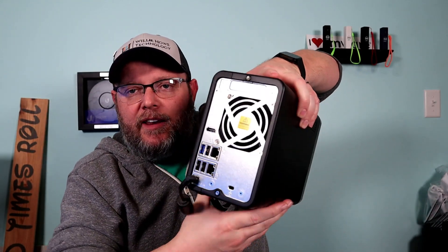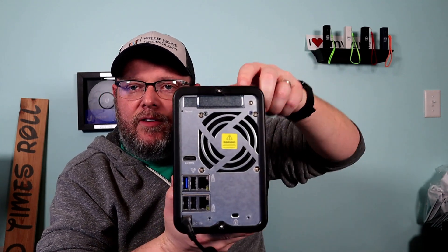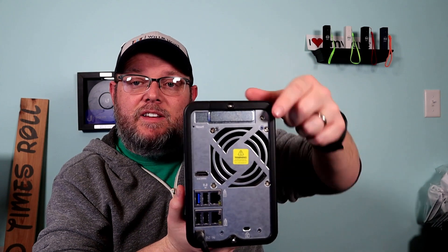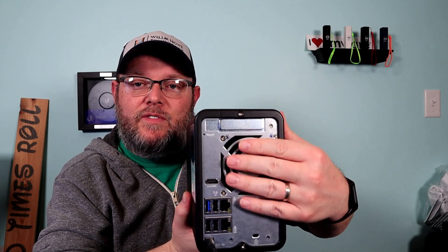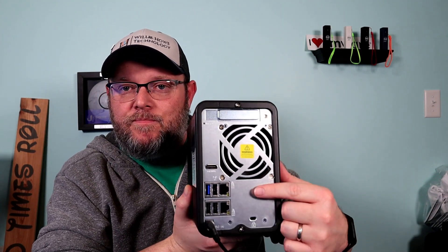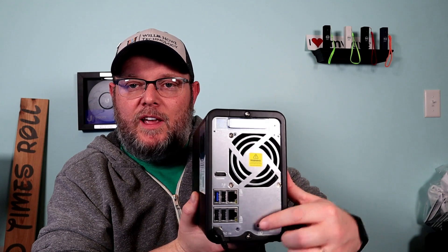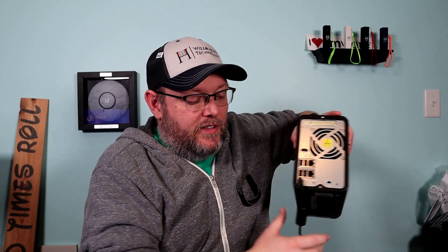Flipping this around — up here at the top we have an expansion card slot. Yes, an expansion slot on a 2-disk NAS. We've got a huge system fan with a warning. There's an HDMI port — we're going to talk about that in a minute. We've got two 2.5 gig ethernet ports, four USB ports, a Kensington lock, and of course the AC adapter plug down there.